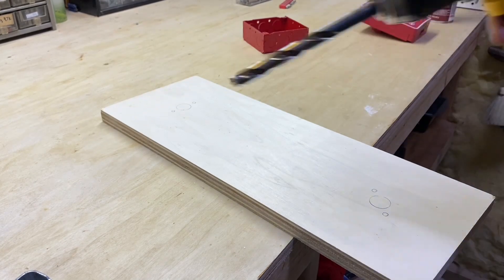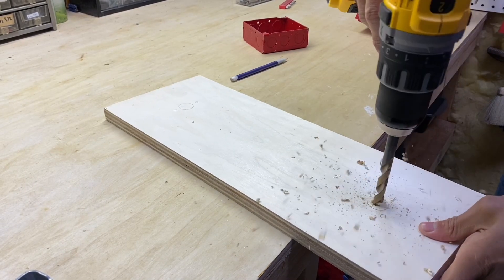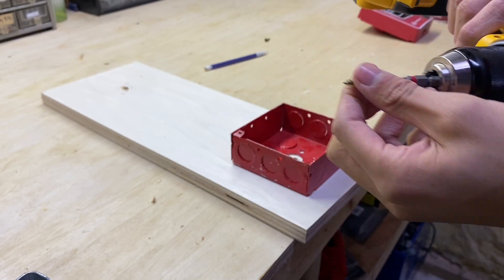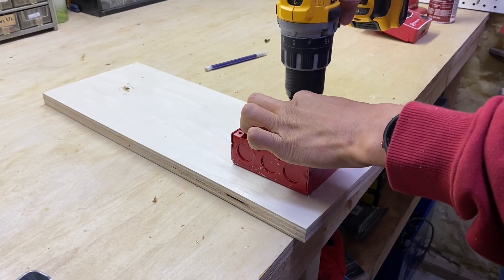Get a drill with a bit and go ahead and drill through for your wire. Then just drive in a couple of short screws. You want to make sure the screws aren't poking through the other side, just as a basic safety precaution.